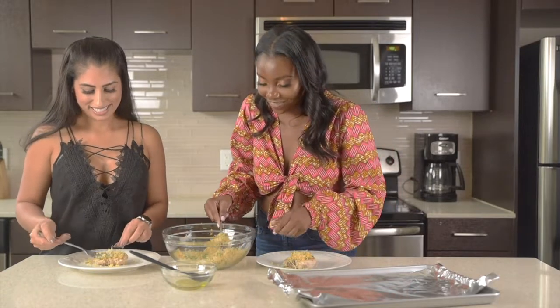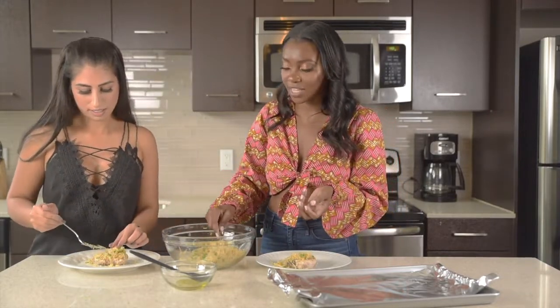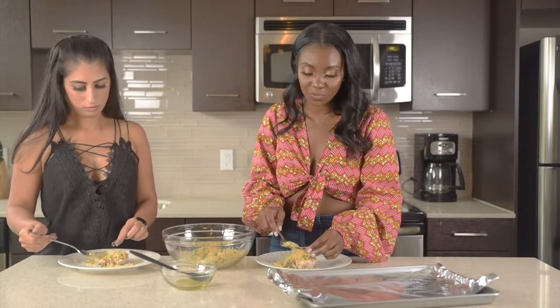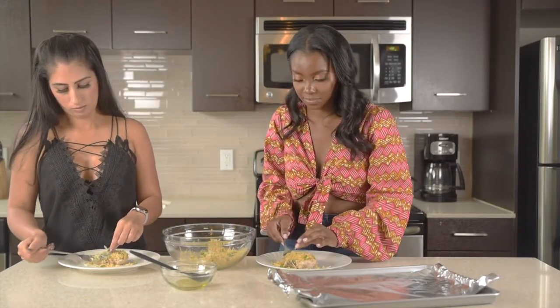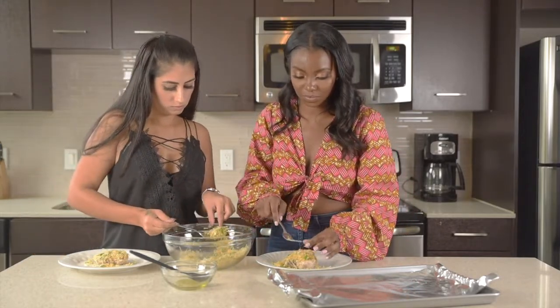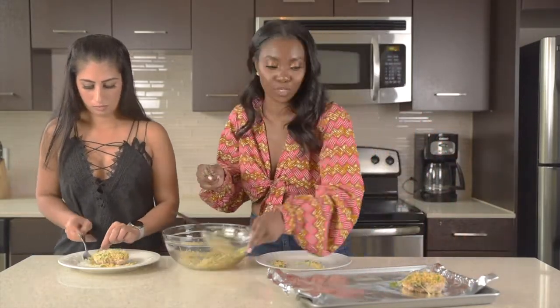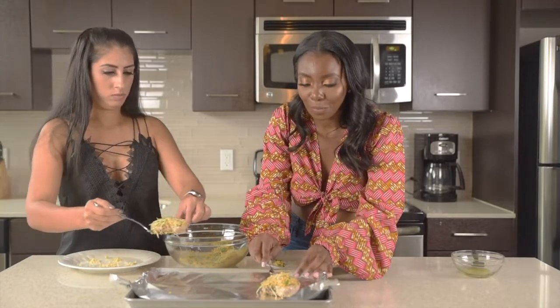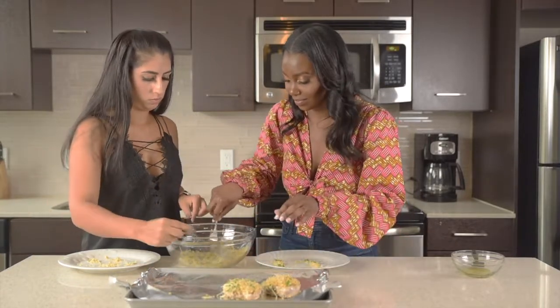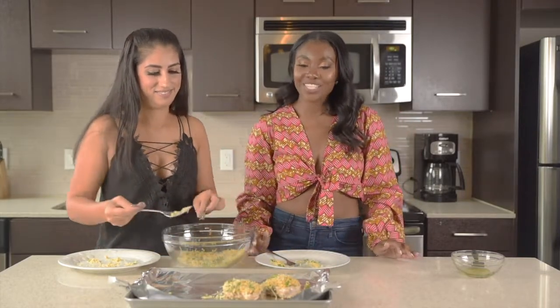It smells so good. I love a good crust — I love the flavor to burst and pop while you're eating the crust because it really does make the chicken. I think this is the star of the recipe. We have extra topping so I'll add a little more. Looks good! So now we're going to put our chicken in the oven for 15 to 25 minutes.